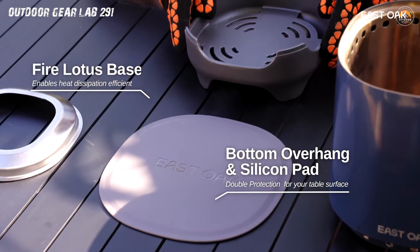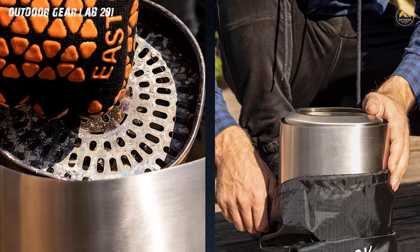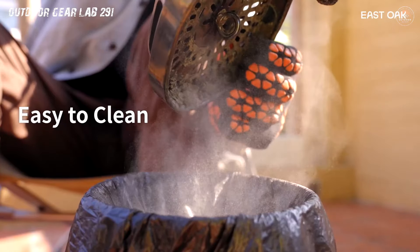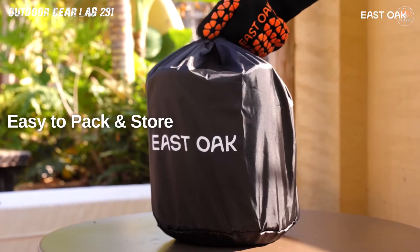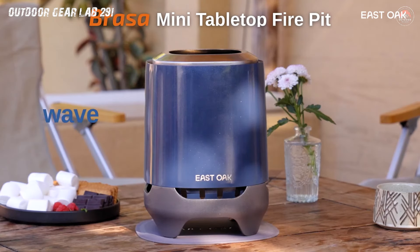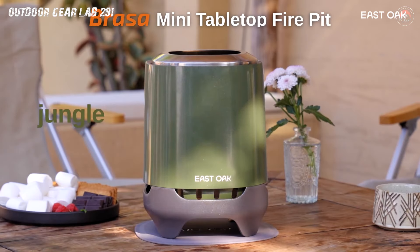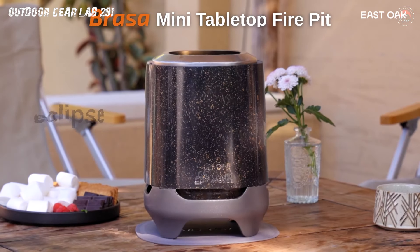Crafted from sturdy 304 stainless steel and aluminum, this beauty is not only rust-resistant but also a visual treat. The Fire Lotus Base, a design masterpiece, not only dissipates heat in every direction, but also teams up with a silicone pad to protect your surfaces. Ready to turn up the heat on your camping escapades? Don't miss out. Grab your East Oak Smokeless Tabletop Fire Pit now and let the flames of adventure roar.